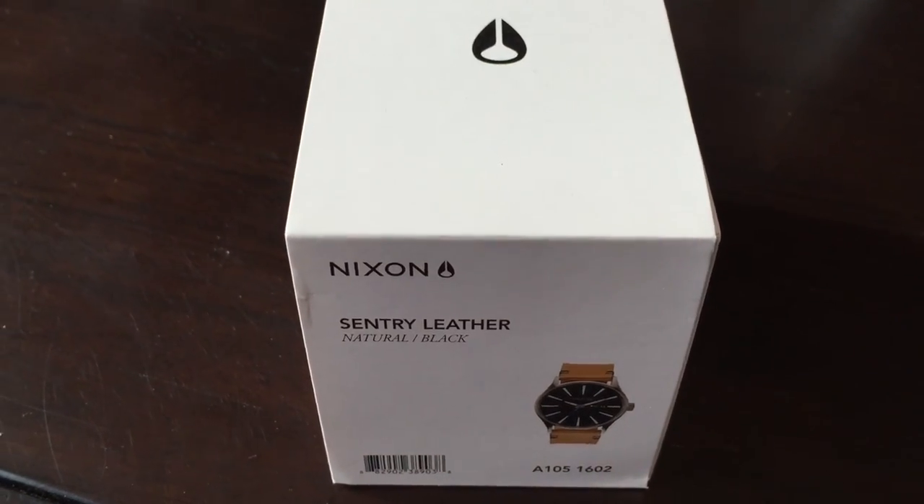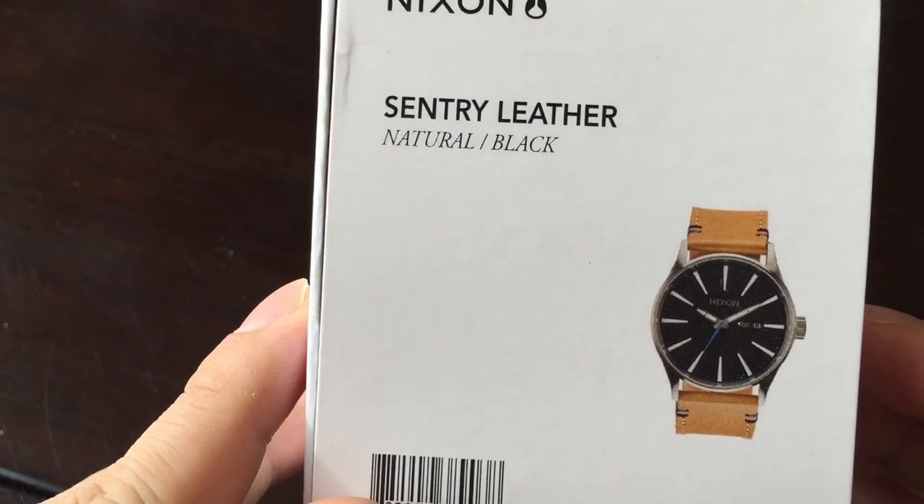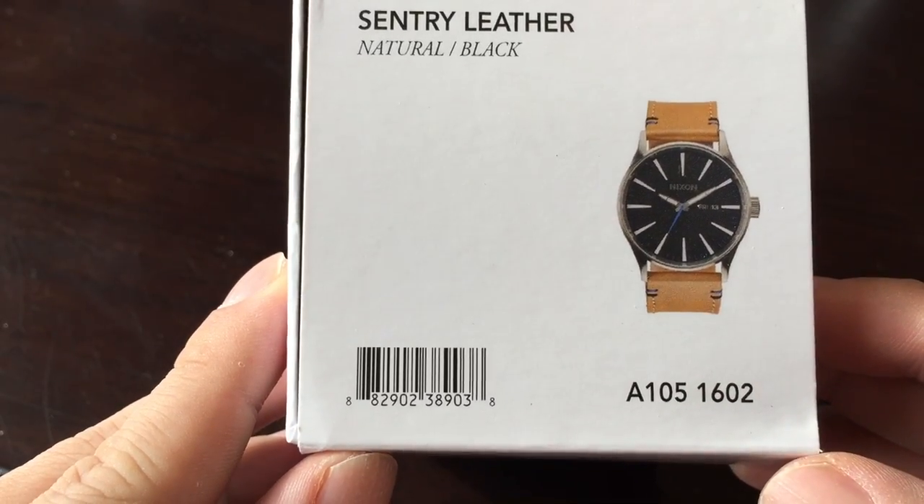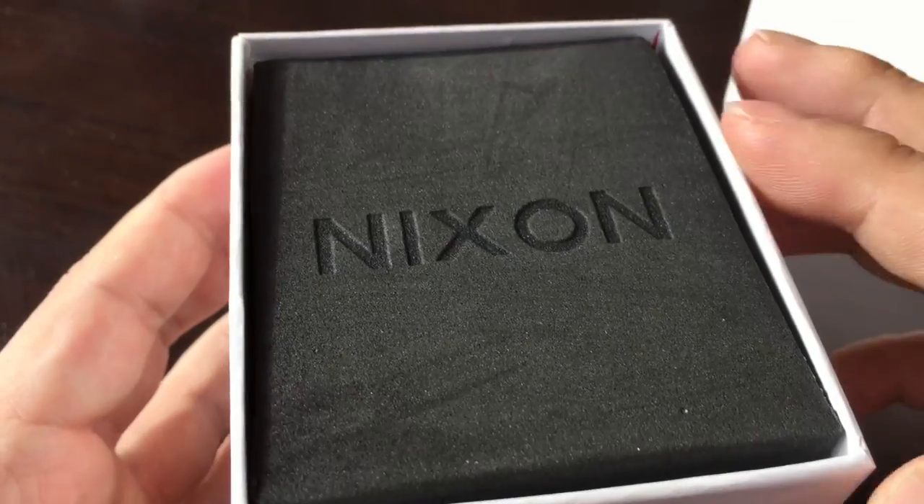What's up Pandu, it's Peter Montpanda here. I bought myself this Nixon Sentry leather watch. Thought I'd show it to you. There it is — A105, 1602. This is a true unboxing. I just got it, so we'll take a look at it together.